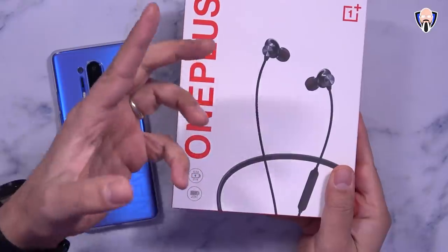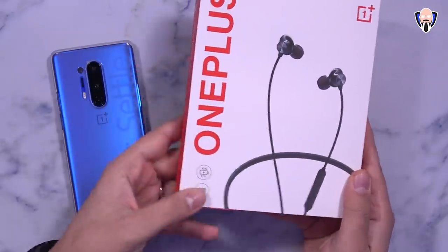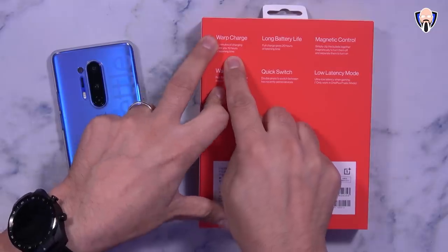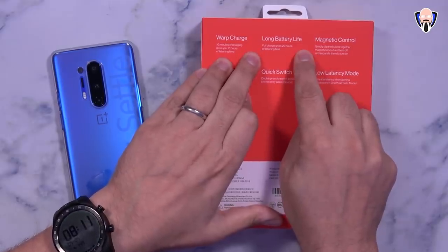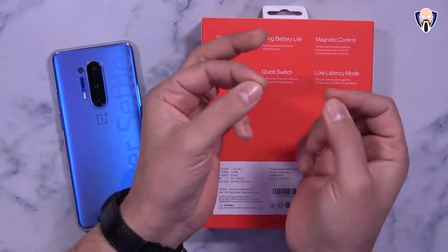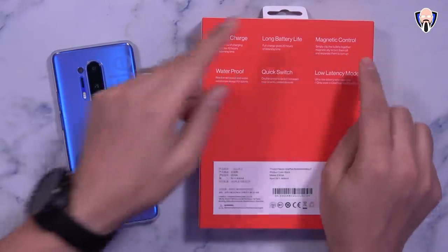They are not true wireless — they're very much in the same style as the Bullets wireless headphones, meaning we have a band that goes around the back with a microphone. So 10 minutes gives you about 10 hours using warp charge, fast charging with the charger that comes with your OnePlus device. Long battery life of up to 20 hours of music playback, and of course magnetic control — those little magnetic clamps on the back of each earpiece allow you to keep them stowed together as well as pause and disconnect from your device.